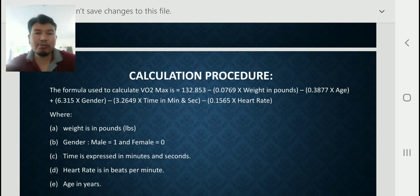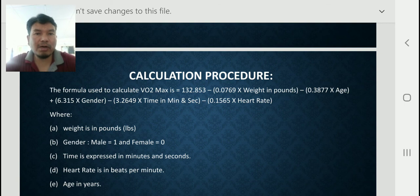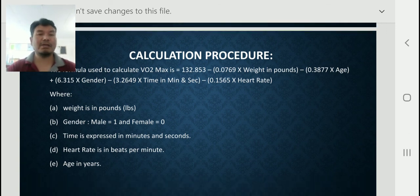This formula is a little long, but you have to learn it for calculating the Rockport Walking Test score. Write it once or twice and you can learn it — it is not difficult. In this formula, weight must be in pounds. For gender: if male, write 1; if female, write 0. Time is expressed in minutes and seconds. Heart rate is in beats per minute. Age is in years.